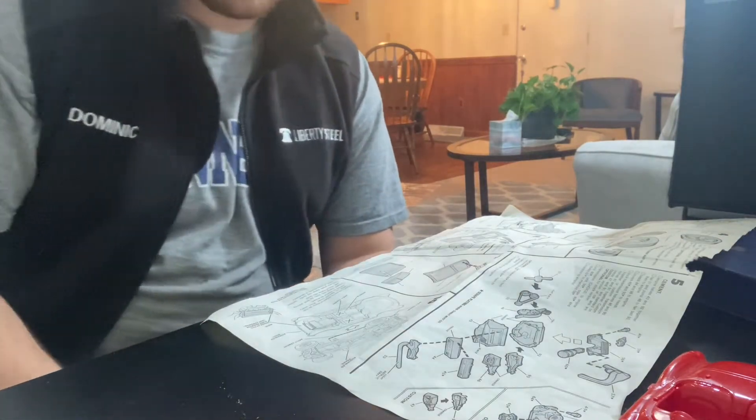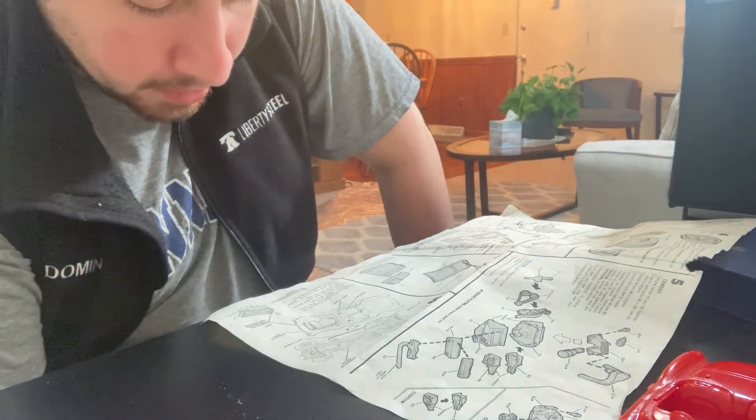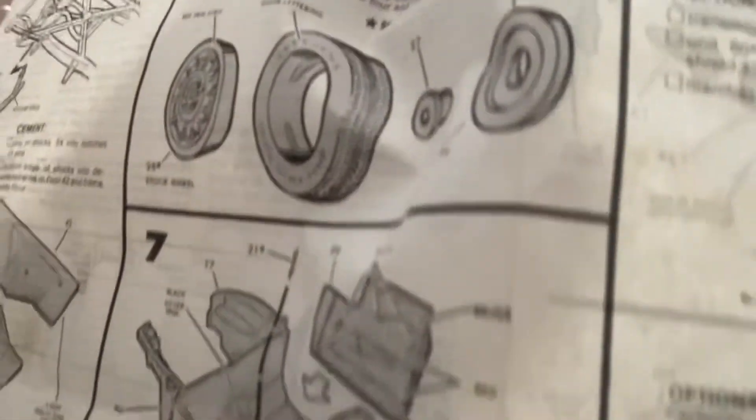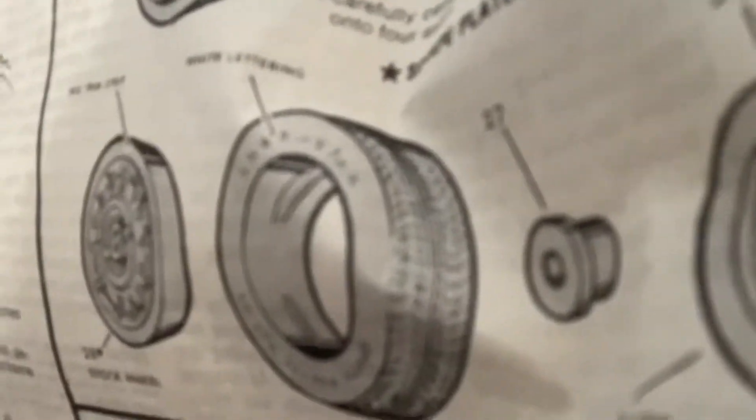So guys, my biggest question for you because I think I might just wrap this up — what type of wheels do you want me to use? I can use the alloy wheels or I can use the stock wheels. The alloy wheels are kind of like a neat design, kind of like a hot rod type of wheel. And then you have these stock wheels right there. So let me know what type of wheels you want me to use and I'll do that for my next video tomorrow.